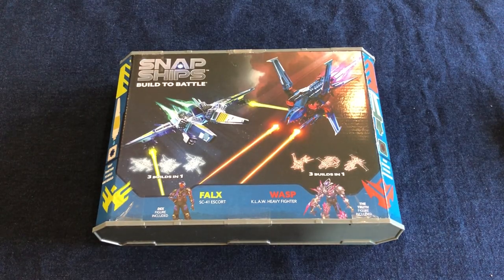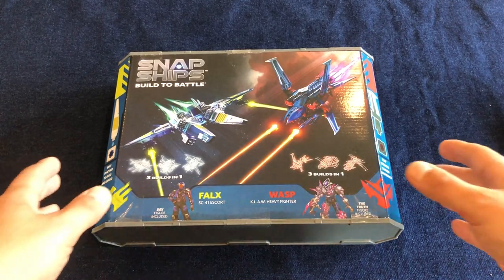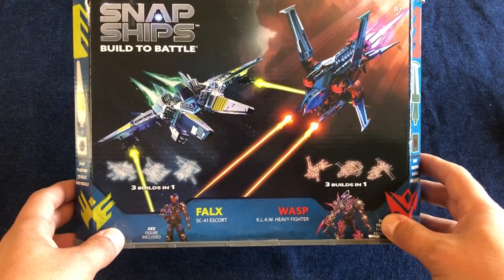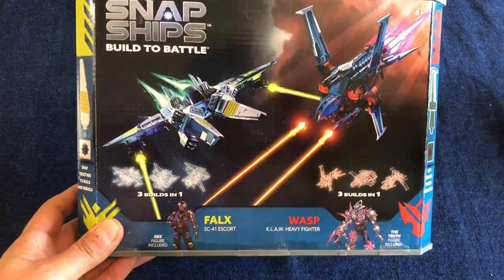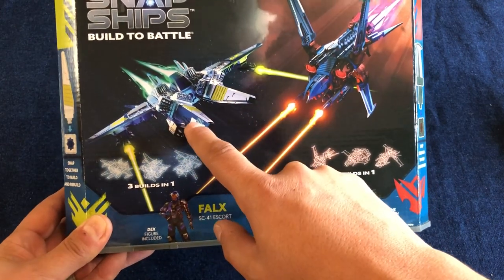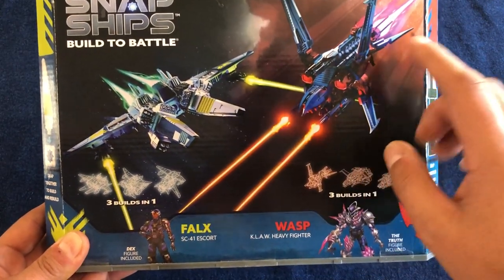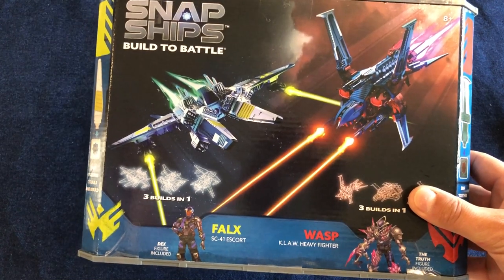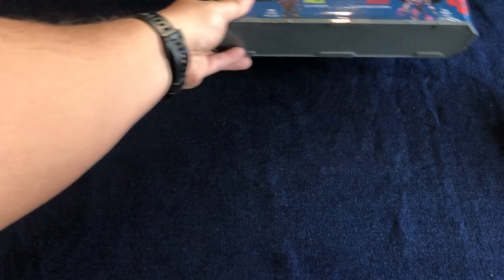Now most of the parts we used in recreating these two Star Wars ships actually came from this set — the Snapships playset that includes the Falks SC-41 Escort and the Wasp Claw Heavy Fighter. For those who aren't familiar with Snapships: the Forge faction ships are the good guys, and the spiky ships are the Complex — those are the bad guys. We were able to take parts from both these ships, combine them, and actually recreate two Star Wars ships.